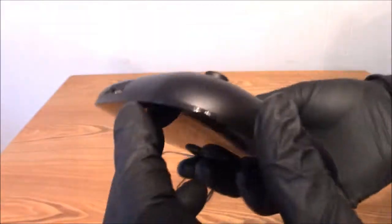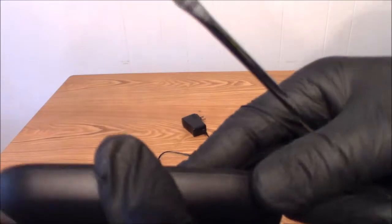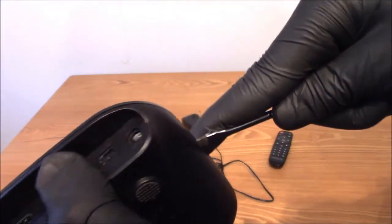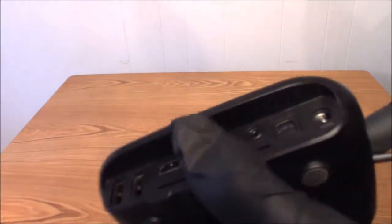I didn't test it beforehand, but I do not see any screw holes or anything. I have to believe that this is held together by clips, so I'm going to put my screwdriver in here and attempt to pry it apart. Yes, I was right — it is held together by clips.